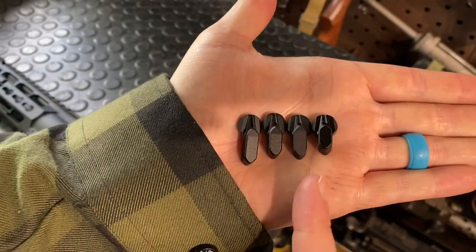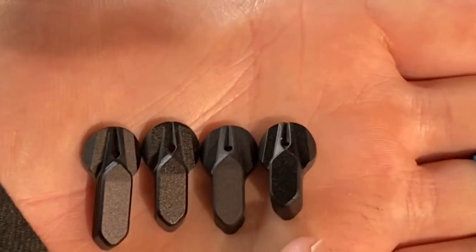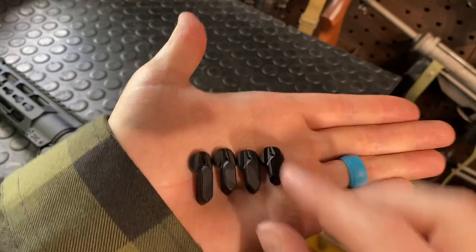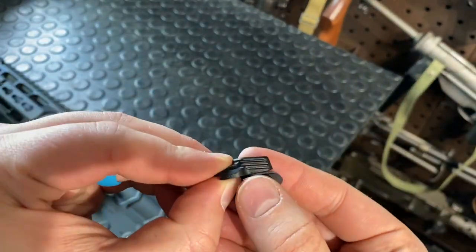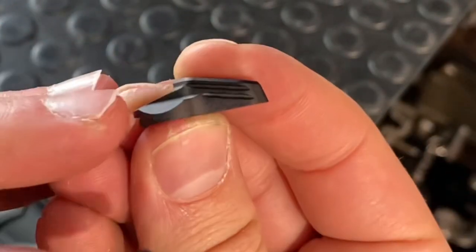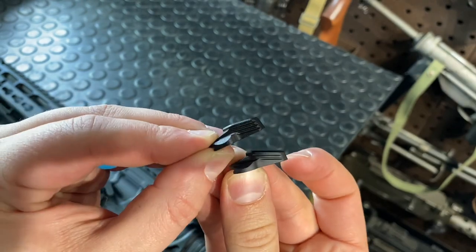Alright, there you go — we have the long, the medium, the medium taper, and the short. Those are your four paddle lengths. The tapered one has two grooves where the normal ones have three, so they shave a little more off — it's a bit more low profile.